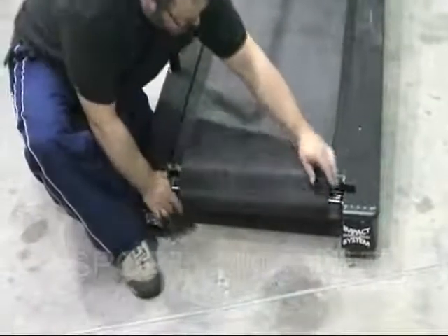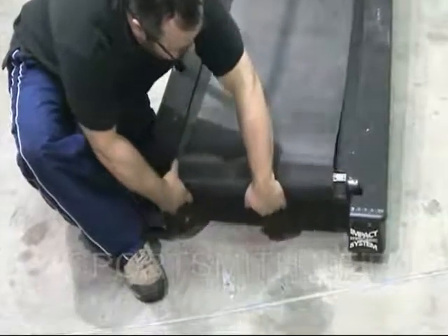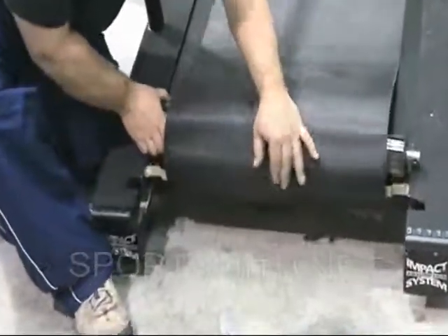Carefully remove the rear roller from the unit. Clean any wax or debris buildup from the roller and place it aside.